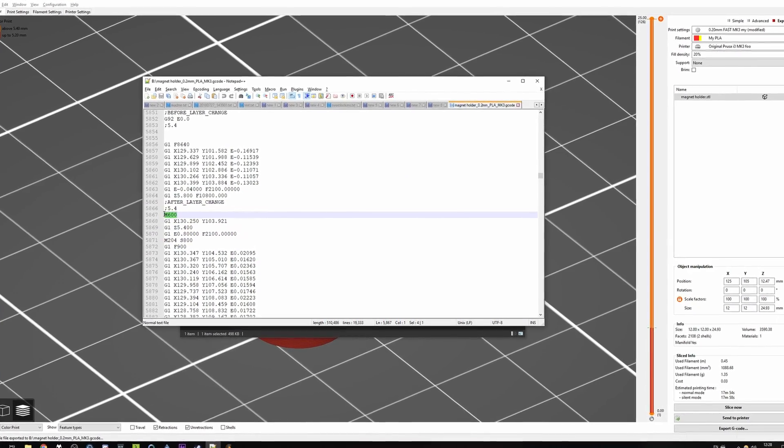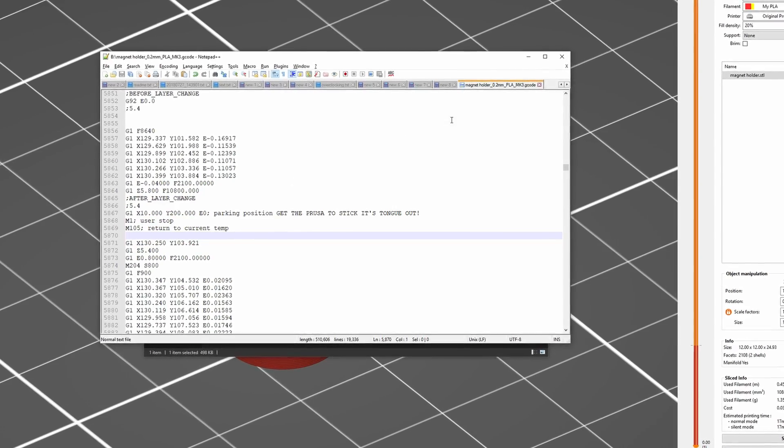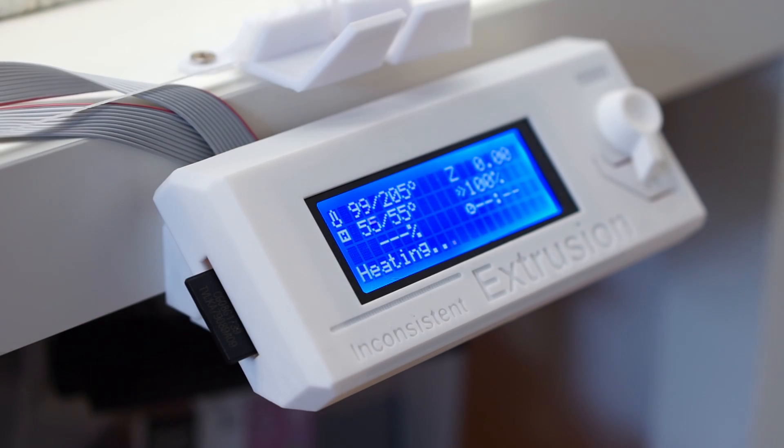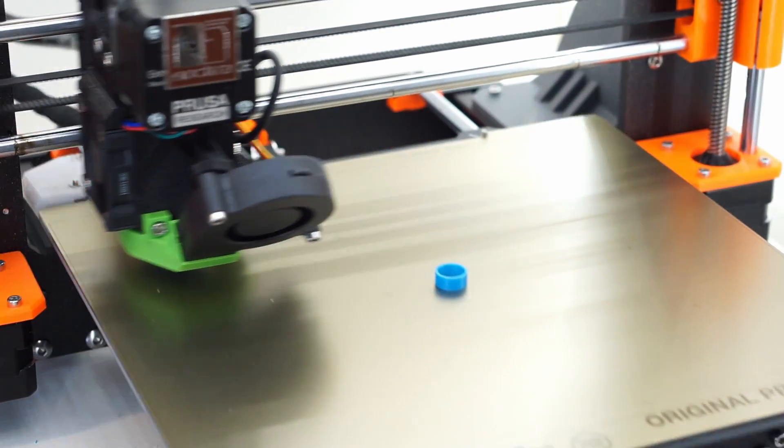We replace the line with this snippet, linked in the video description. Save and send the G-code to the printer. Start the print, wait for the printer to do its thing, and then when the desired layer comes, it will pause.